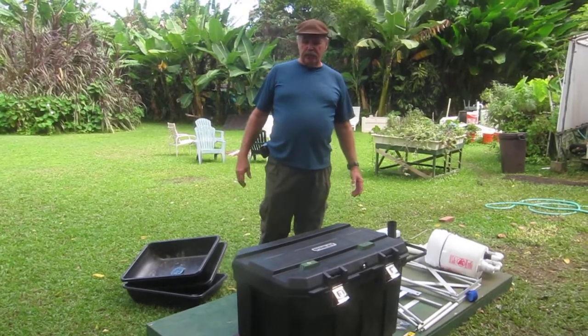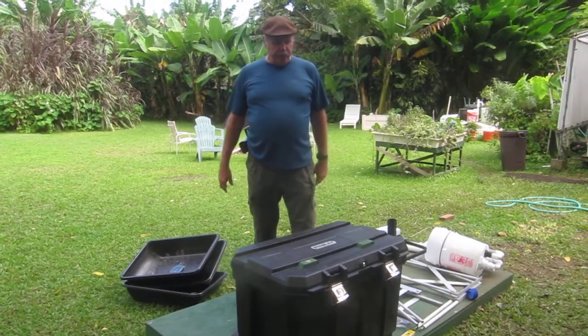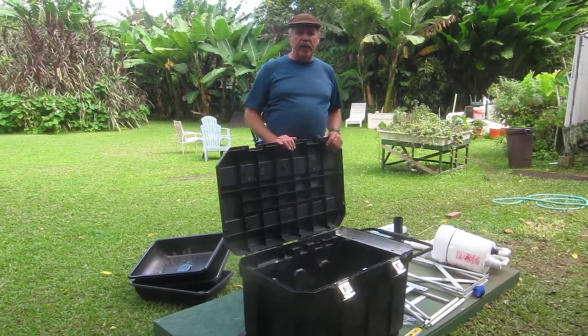My name is Glen Martinez from Allamonic Gardens. This is the Aqua Part 4. We got it all set up for you. When you get it, first thing you do: open up the lid, take all the contents out and lay them on the ground.